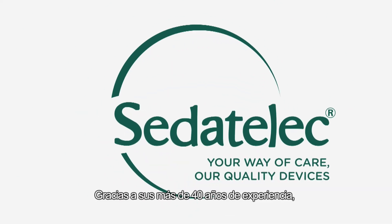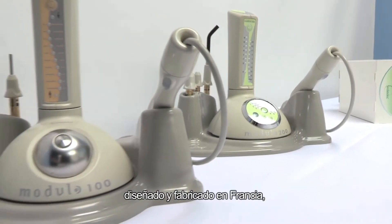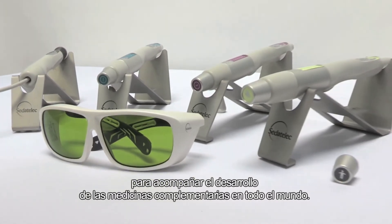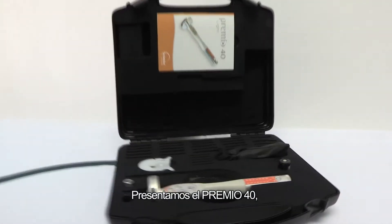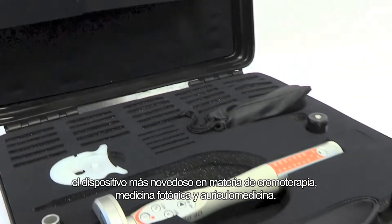With over 40 years of experience, Siddetalac provides cutting-edge equipment that is designed and manufactured in France to assist in the development of complementary medicine worldwide. This is the Premio 40, the latest device for chromotherapy, photonic medicine, and auricular medicine.